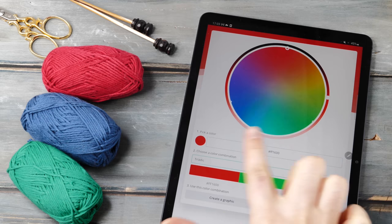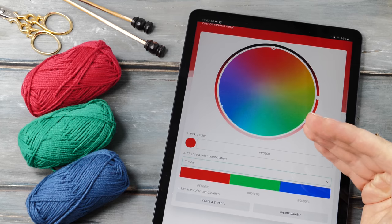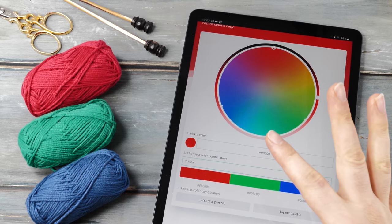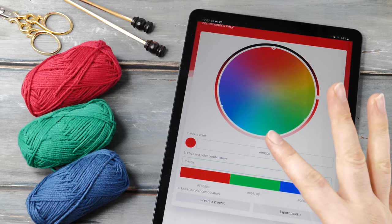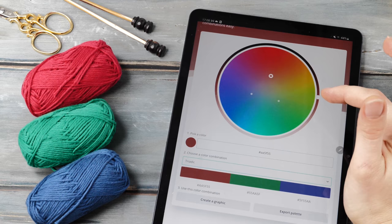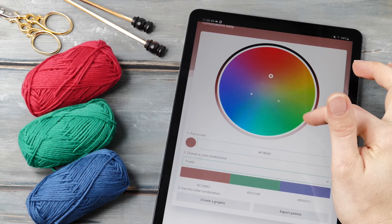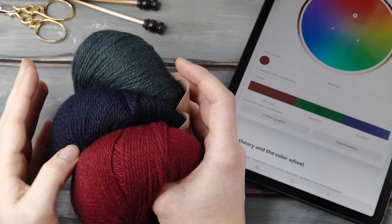These can add quite a bit of exciting drama to your knitting. So you pick one color and then it will automatically show you three colors that go well together. You might think this doesn't look very promising, but there are a couple of further things to consider. The first thing we need to talk about is shades, tones, and tints. This color combination looks a bit meh — way too bold. But if we drag this circle to the center, then these toned-down colors are suddenly looking much better.